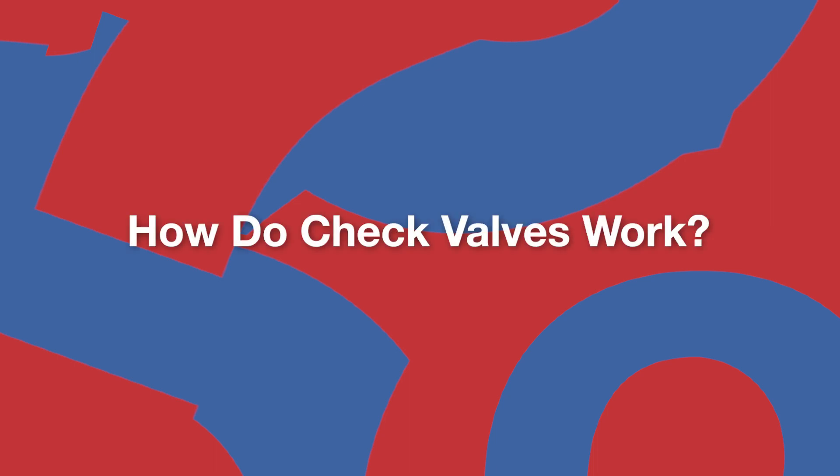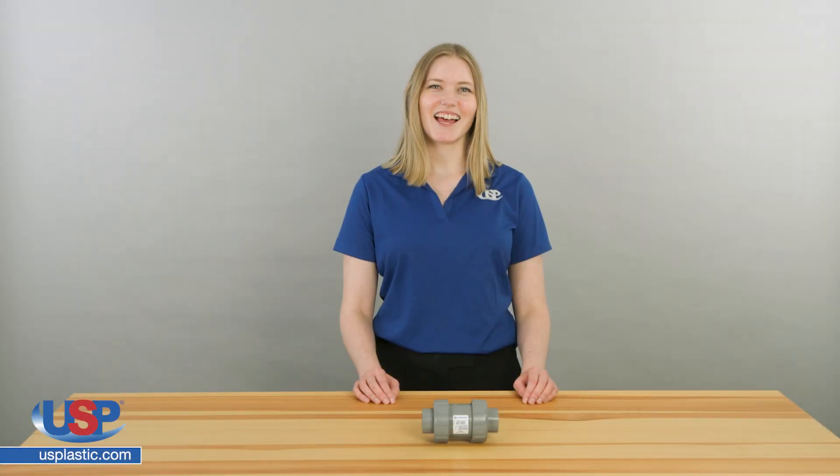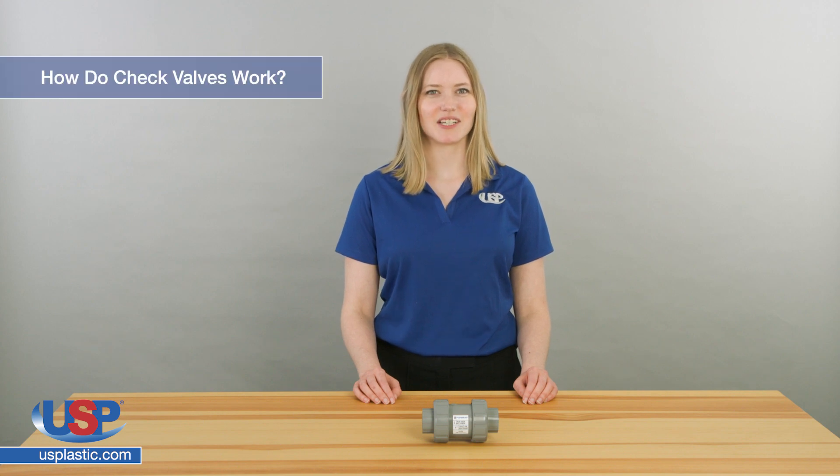Rose here for another one of our FAQ videos. Today we're going to answer the frequently asked question: how do check valves work?